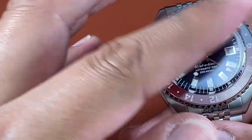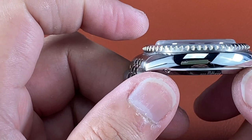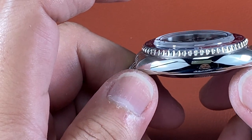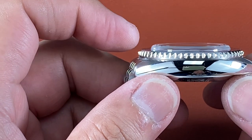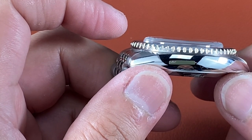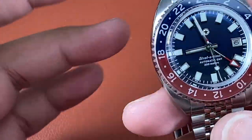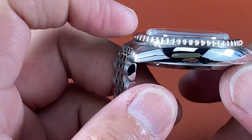Instead of a regular flat or slightly domed sapphire, they went with a higher-domed, top-hat style double-domed sapphire crystal. You can still see the date window and indices without blurring despite the dome. From a side angle it looks like a plastic acrylic crystal — and that's intentional, because this is a vintage-inspired piece. The cushion case, the aesthetics, the indices, the hands — it's all meant to have that vintage retro vibe. Back then watches had acrylic crystals that would bubble like that, and this matches that perfectly.